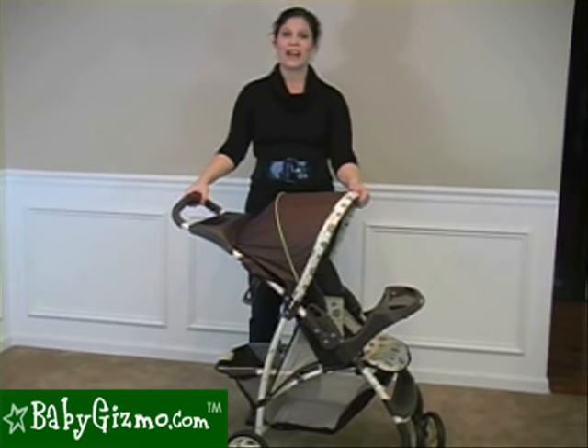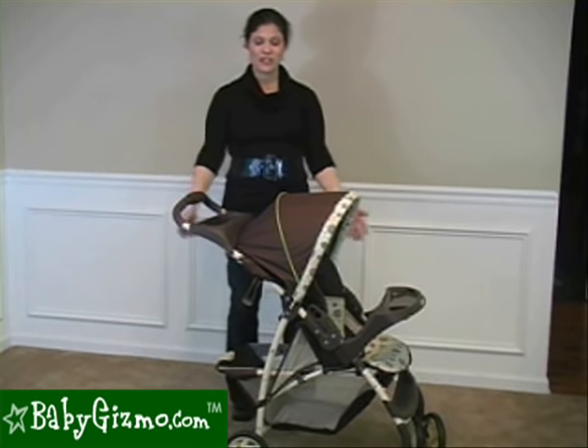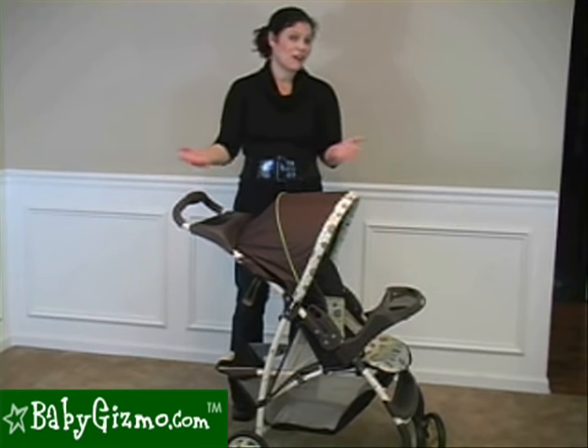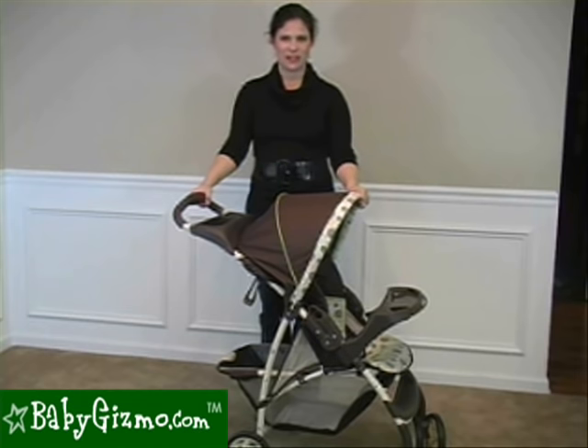The Light Rider is an economy stroller, and the best features are the price at $60 and the large basket underneath. Everything else is economy-level features. So if you need an economy stroller, the Light Rider might be it. This has been the review of the Graco Light Rider by Holly Schultz from babygizmo.com.